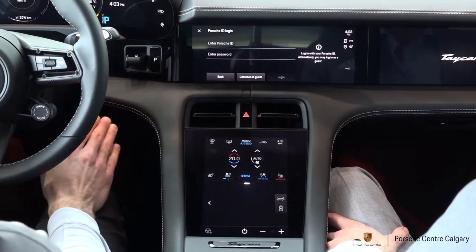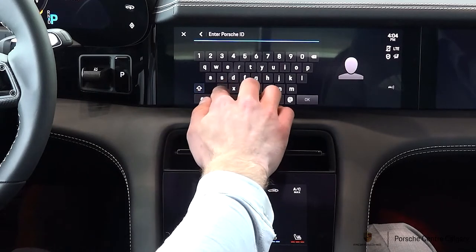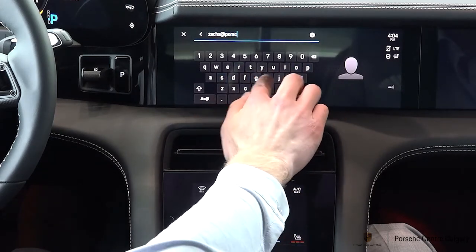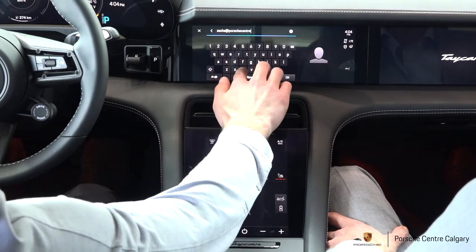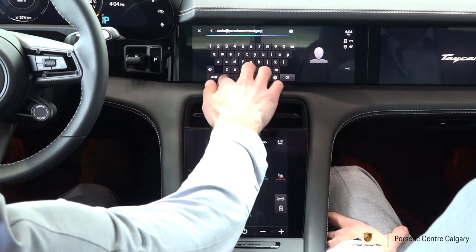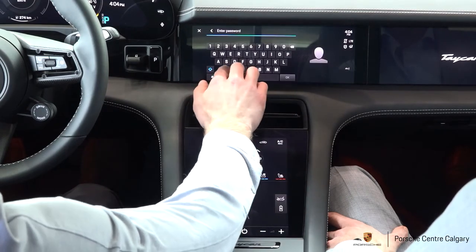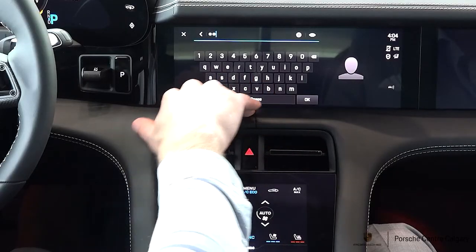Coming here, this is going to be the Porsche ID login. Essentially, you're getting this from your initial MyPorsche account setup. If you haven't done that, make sure that it is done for when you come and pick up your vehicle. A lot of your main user settings and all the online services are going to be linked to this. On top of that, online software updates for the car — whether for navigation or bug fixes — get pushed through to the vehicle. You do need to link it up for any of that to work.